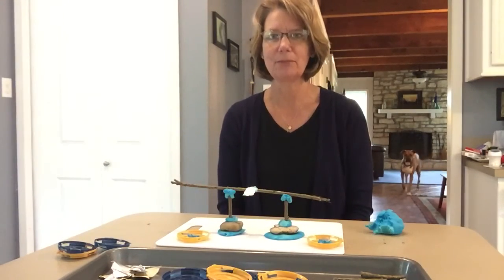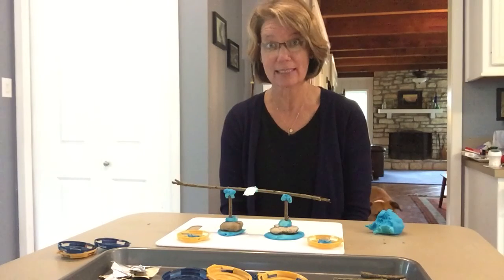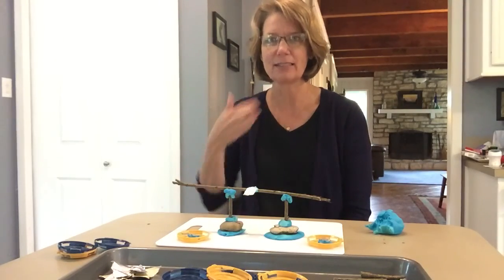Have fun building with your play-doh! There's Murph Dog — what are you doing? He wants to come build, so I'm going to say goodbye. You guys have fun. If you build something amazing, send me a picture. I love you guys!